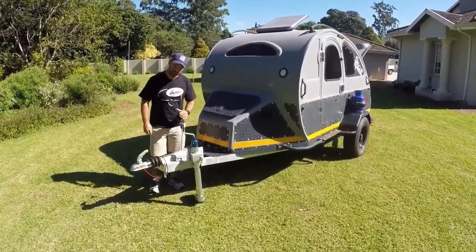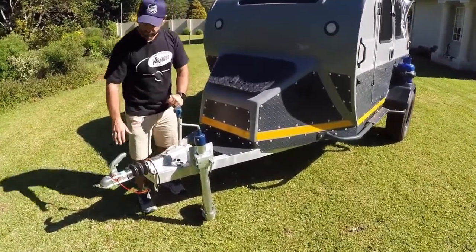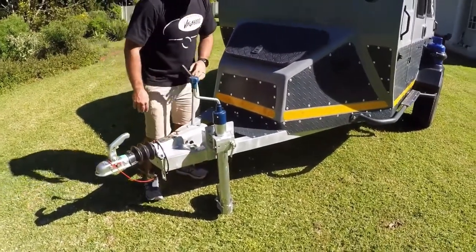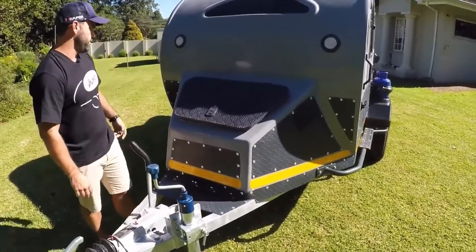Moving through to the front of the Vagabond, you can see we have our brake system, a really sturdy coupler, heavy-duty jockey wheel, and again that checker plate front-end protection running around the front of the van.